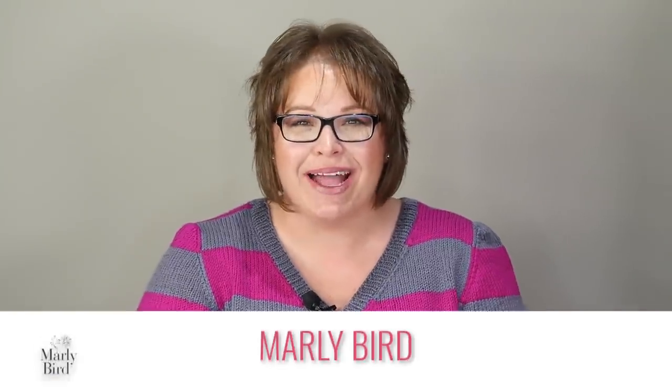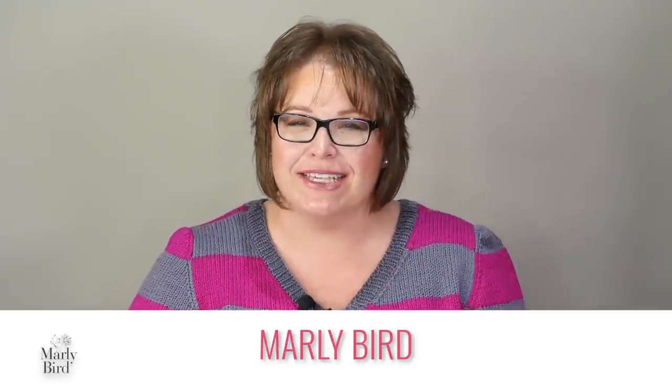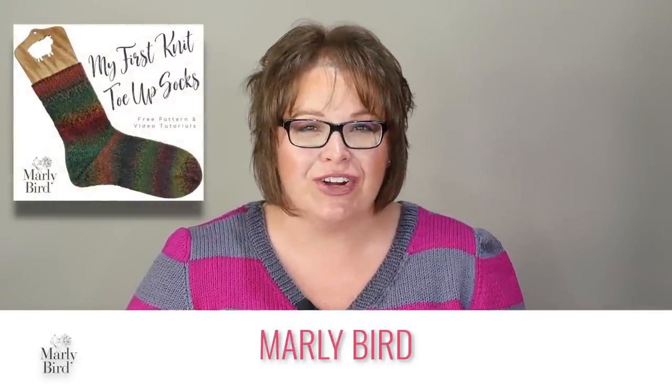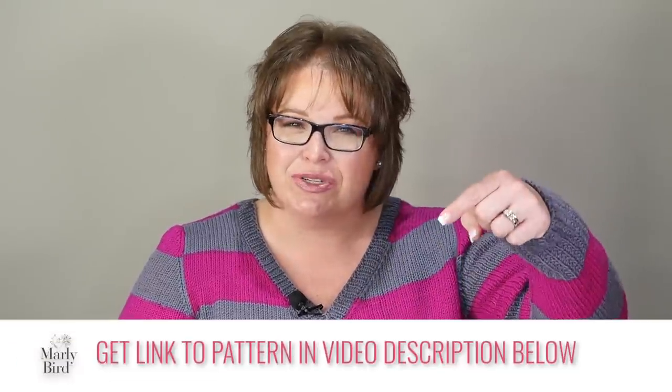Hello friends and welcome back to the Marley Bird YouTube channel and part three of this three-part video series for 'My First Knit Toe Up Socks.' This is part of the 2020 sock along I am doing with my friend Ron Strong, who designed the crochet toe-up socks. Both of these patterns are free and available at marlybird.com, and have a full video tutorial set for each section of the pattern.